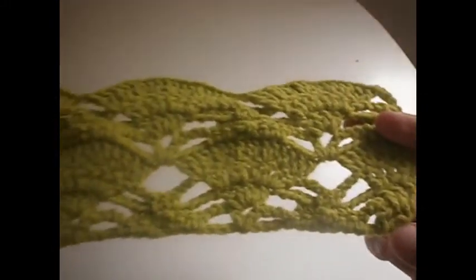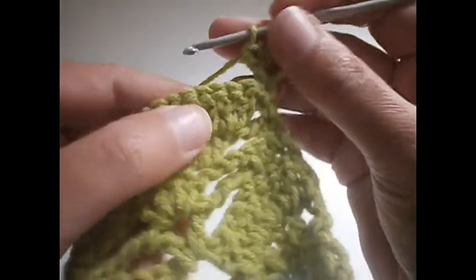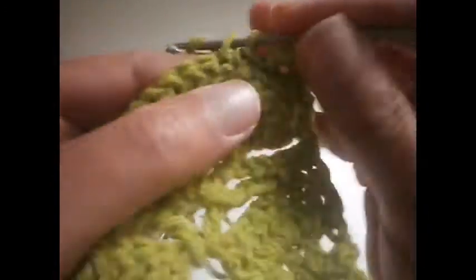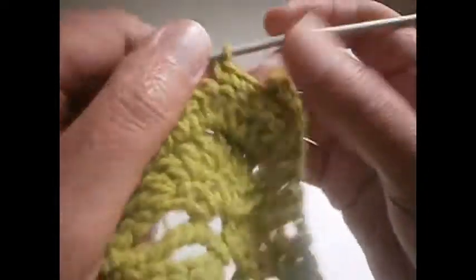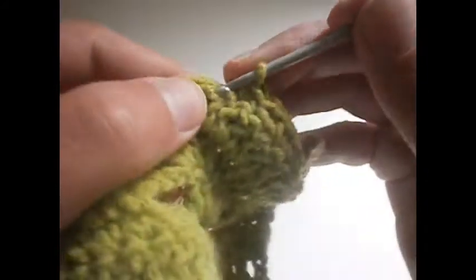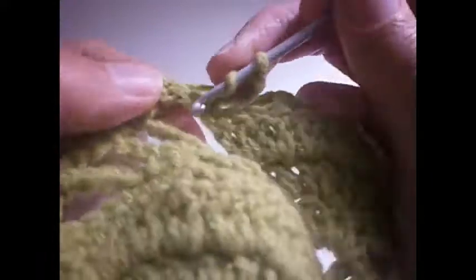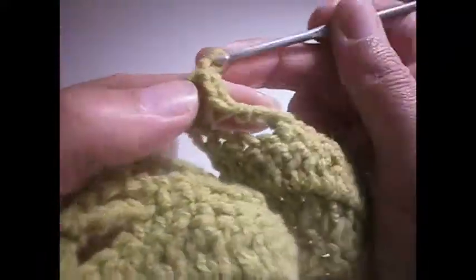Now we're going to start again from the beginning. We're going to make five chains: 1, 2, 3, 4 and 5. Turn the work around and do a treble here in the same place. Now we skip four trebles: 1, 2, 3, 4. We go to this one and make three single crochet. Then 2 chains: 1 and 2. We skip two here and make another three: 1, 2 and 3. Then 3 chains: 1, 2 and 3. Now we're here where we made the chain and we make a treble, two chains: 1 and 2, and another treble in the same place.